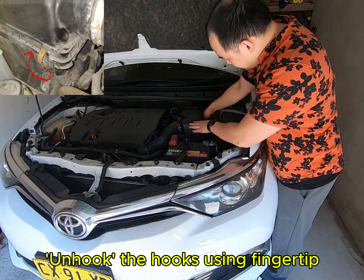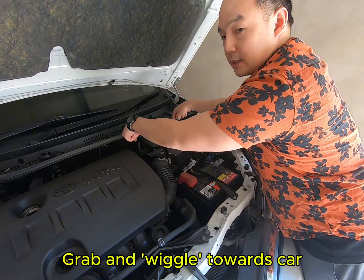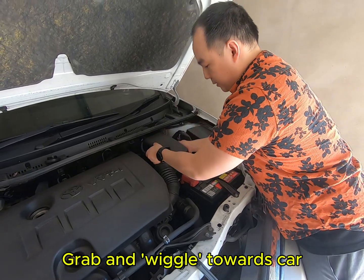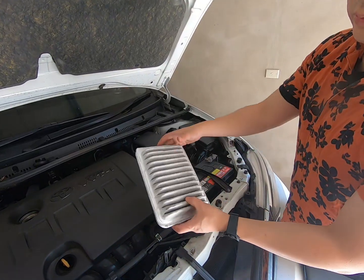Move that one first. Once this side is free, you can just wiggle it a little bit and then open it. You don't have to open it completely. Just take the filter out. That's the old one.